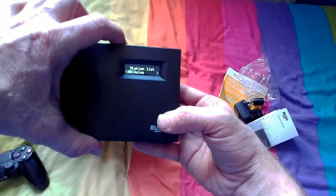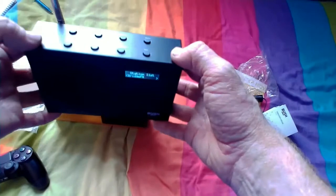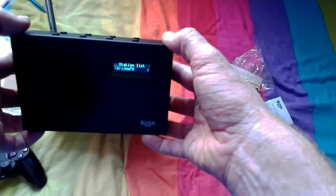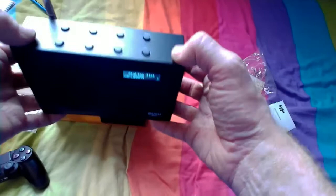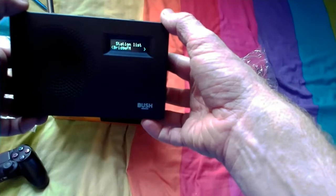As soon as I tuned it in, stations were just there — BBC Wales, and you just keep going up. It was so easy, I just turned it on and it found a station straight away. It's probably because it's DAB and the digital signal is a lot better. I was expecting the old sort of radio experience where you spend half an hour with crackling and hissing, but I didn't get any of that. I just pressed the button and found a station straight away — the 80s radio station, I believe.